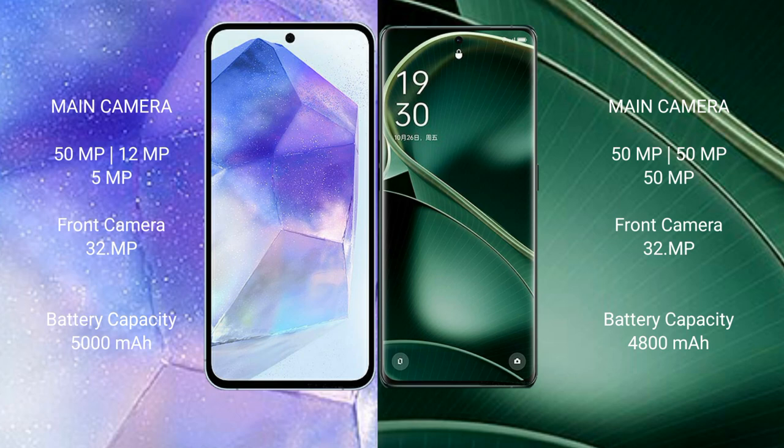Samsung Galaxy A55 features a triple camera setup: 50MP plus 12MP plus 5MP, and a 32MP front camera. Oppo Find X6 also features a triple camera setup: 50MP plus 50MP plus 13MP, and a 32MP front camera.